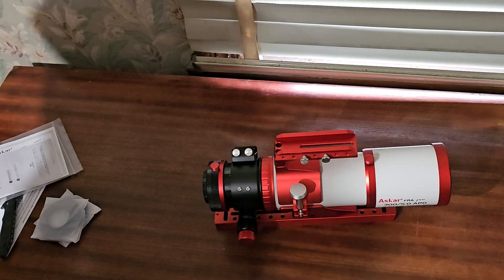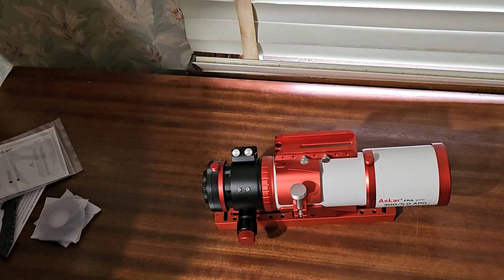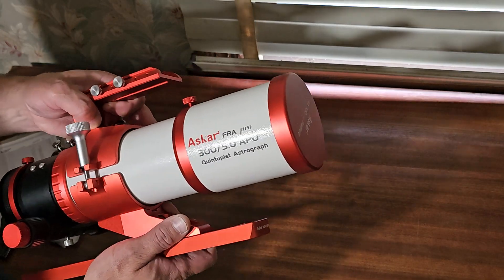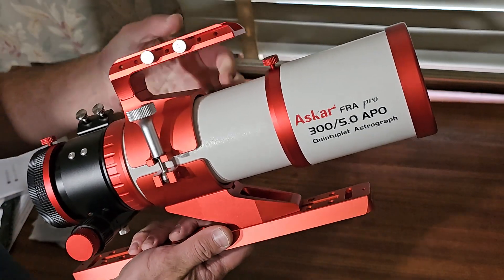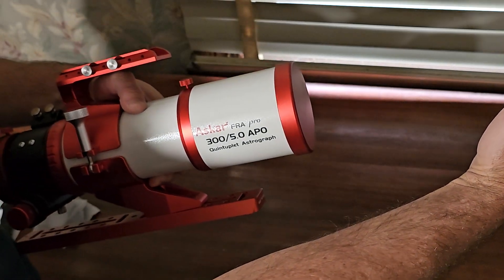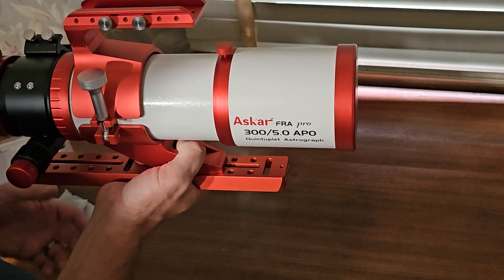It's supposed to be cloudy for at least the next week. I'll try it on the new mount and it should track pretty well. The nice part is it's actually pretty short — even though it's relatively heavy, I was previously using a 150-600mm camera lens that extended way out to 600mm and was very front-heavy. This will be much better to balance.